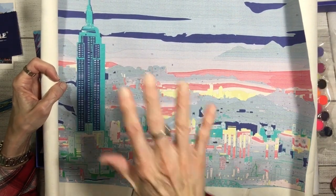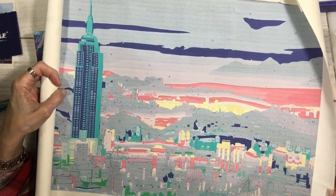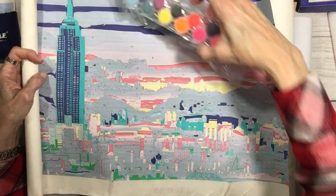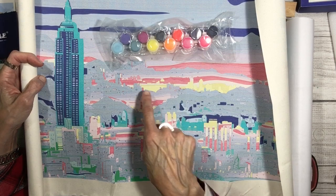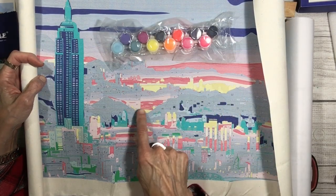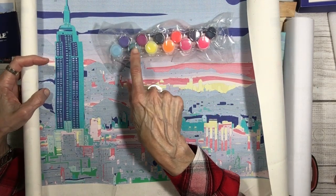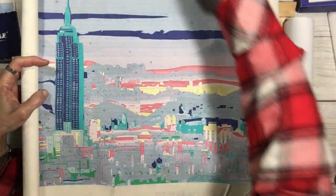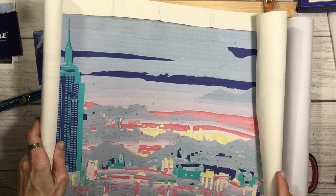Maybe you color the fluorescents on top of these pre-painted colors — that may be what I'm missing. You take the fluorescent colors, for example the yellow, and paint all the yellow sections with the fluorescent yellow. I really shouldn't assume anything — let's don't assume anything. But this is interesting. This is already gessoed and ready to go, already ready to paint, so that's awesome.